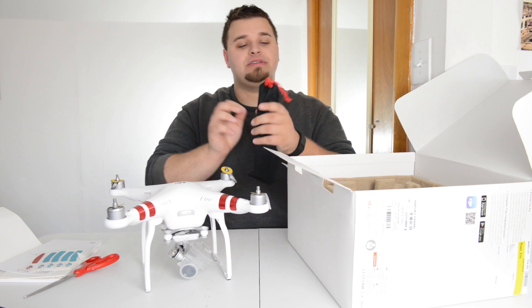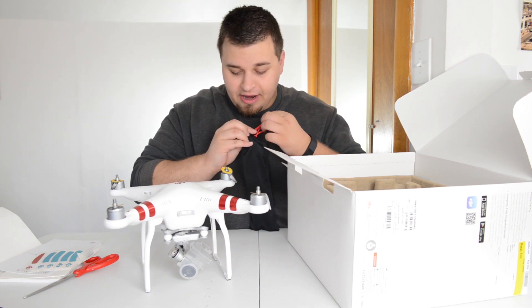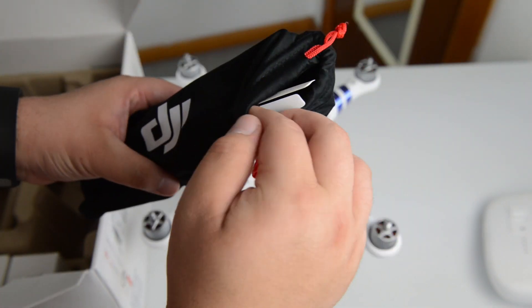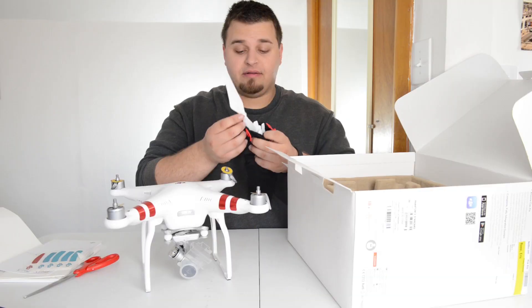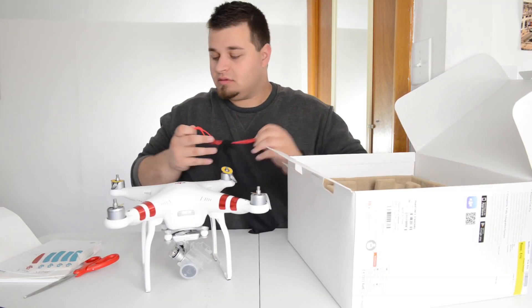This bag here will be the propellers. There are obviously four that you put on, but I think you get an extra four as well. You get a nice little DJI case for these, and inside are all your propellers with little plastic guards on them.